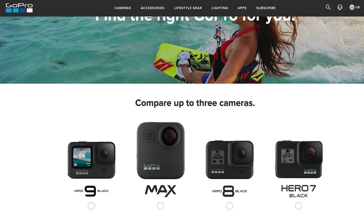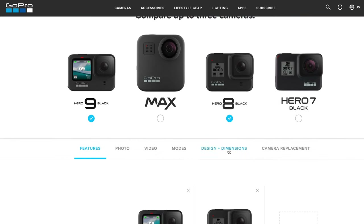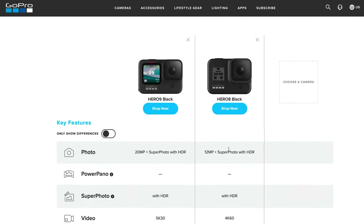Thank you, Diane, for joining us and sharing all this great information. I'm on the GoPro website right here — I really like that they allow you to compare up to three cameras at the same time. I've got the Hero 9 Black and the Hero 8 Black on screen, so we'll compare the main features. Looking at photos, the new camera has 20 megapixel capability compared to 12 megapixel on the Hero 8.